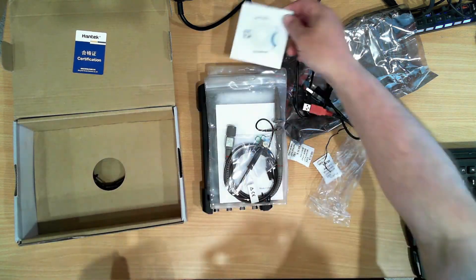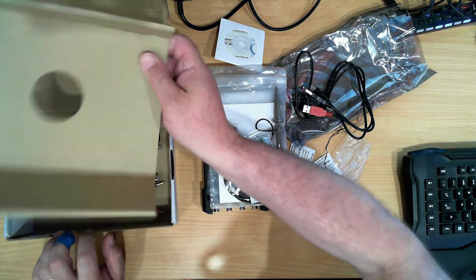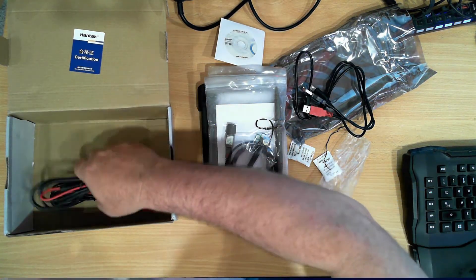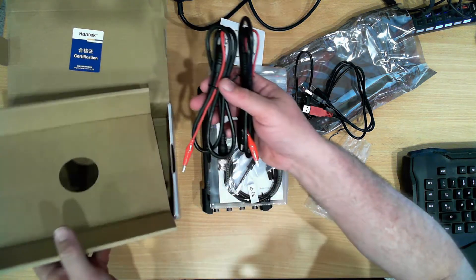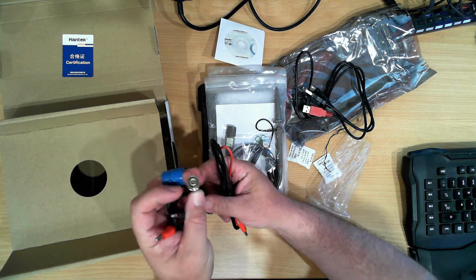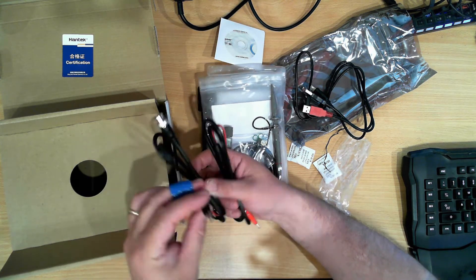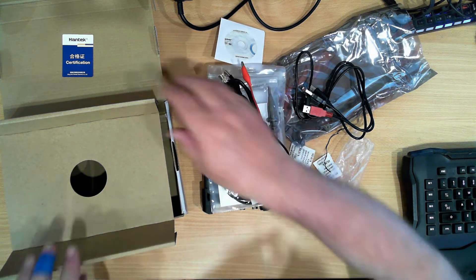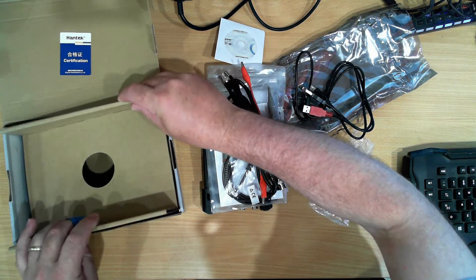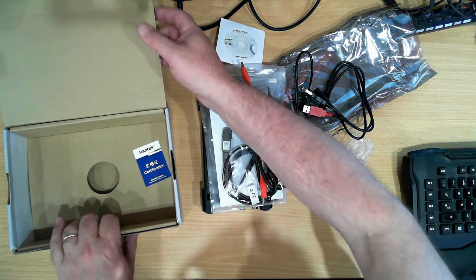A driver disk which I am going to have to use. And then in the bottom of the box we have two more cables. These connect to your standard oscilloscope input using B and C, and have a red and black alligator clip. These cable types are used a lot in automotive applications.